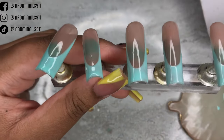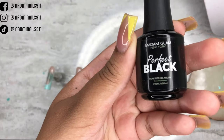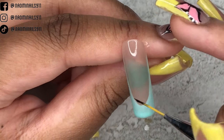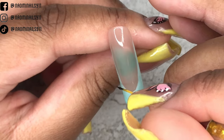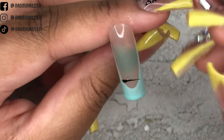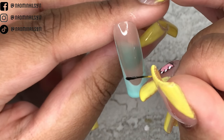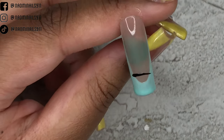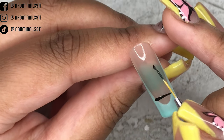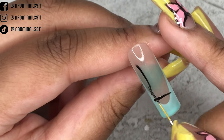Here are the nails — all the French tips are done. Now I'm going to go ahead and write 'love' using Madam Glam's Perfect Black, starting on the index finger. I'm going to write the L first. This look was inspired by a nail tech — I'll put her info in the description box. Using a longer lining brush creates more control and cleaner lines.